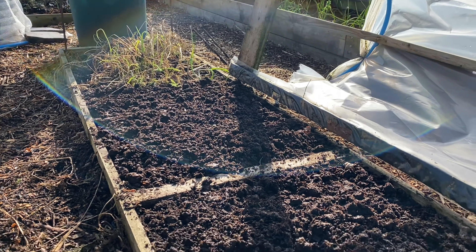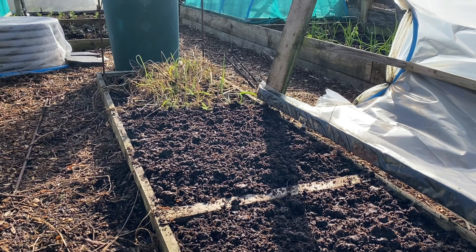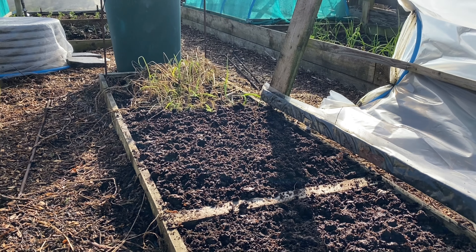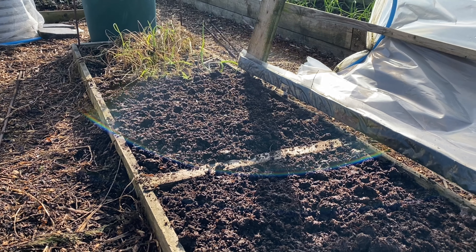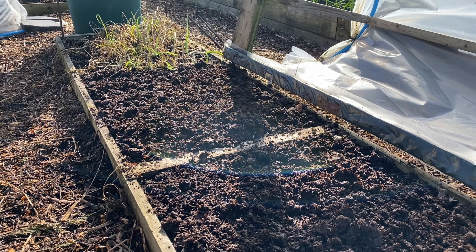This bed was all carrots — just got a few left down there — and then we switch on to our spring crop in a couple of weeks time. That's all nice and cosy under a cold frame, which was really only there so we could harvest when the ground was frozen.